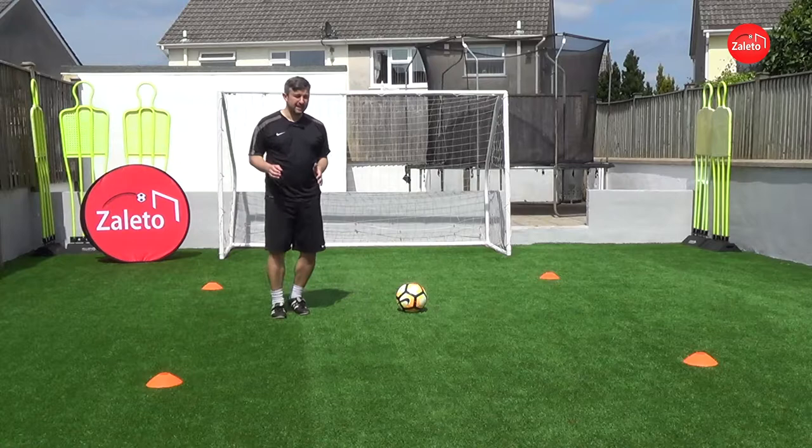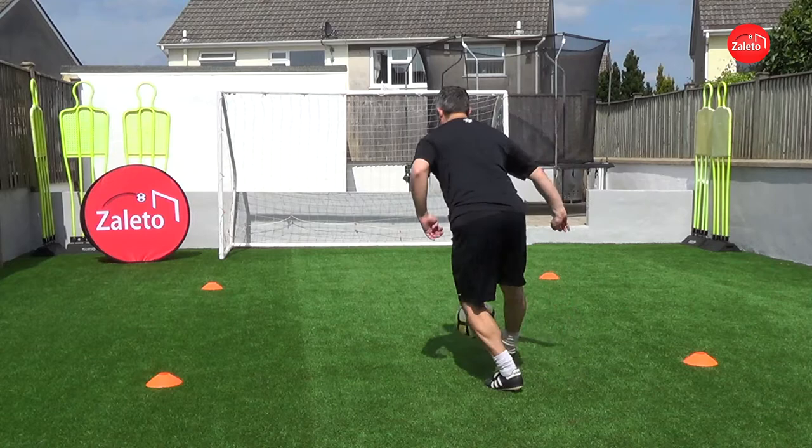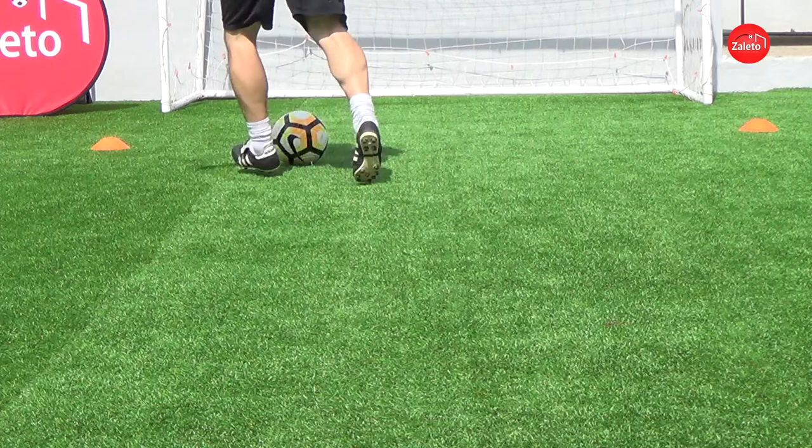And then this is where Berbatov was so clever. He knew the defender was coming in — as soon as he took that touch to face the defender, he knew the defender would be coming in to try and win it. As he turned around he lifted it over his foot. You don't have to get too much on the ball, just need to get underneath it to flick it up a little bit, enough to get over the defender's leg.